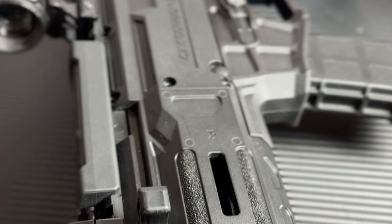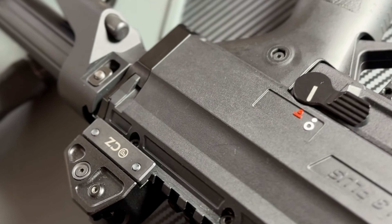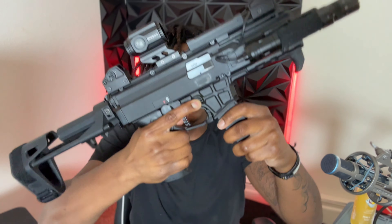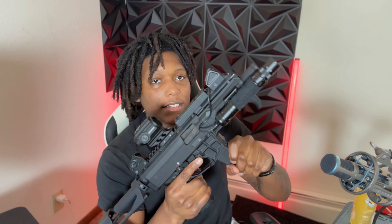They fixed the ambi selector. So this is the CZ Scorpion Micro 3 Plus. This one has the AR-style mag release instead of the old AK-style mag release that was right here — where you'd press and pull. Now it has the AR style. One thing about the new CZ Scorpion is it doesn't take the old magazines as-is. The only way it'll take old magazines is if you put a cutout where the mag locks into place, because the latch needs something to catch on so it doesn't pull right out.